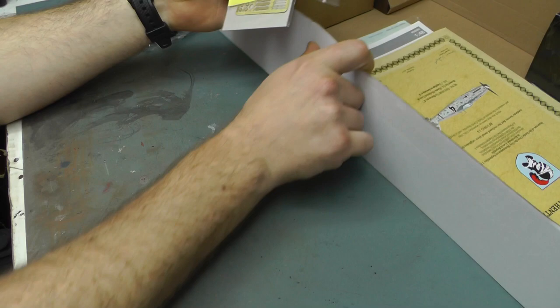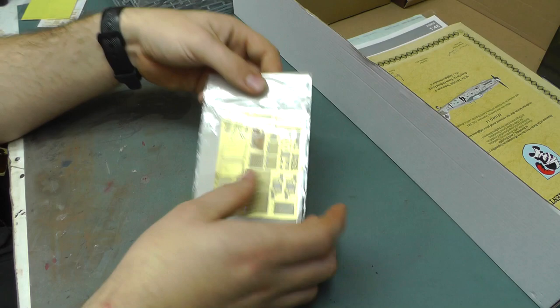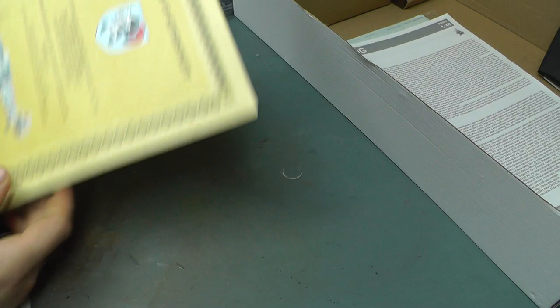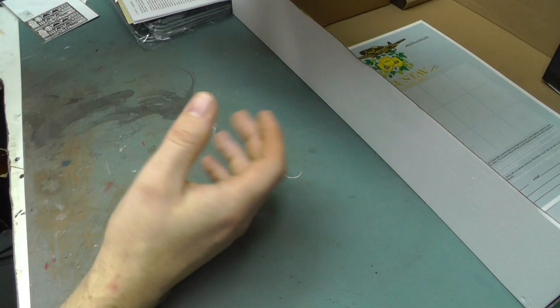We've also got a bunch of aftermarket parts - these nice new fabric seat belts that Eduard's been doing. We've got canopy masks, two lots of stencils, which is going to be rather cool. There's also a certificate of authenticity for something cool that you get with the kit, and we've got a massive instruction booklet with all the information in there.